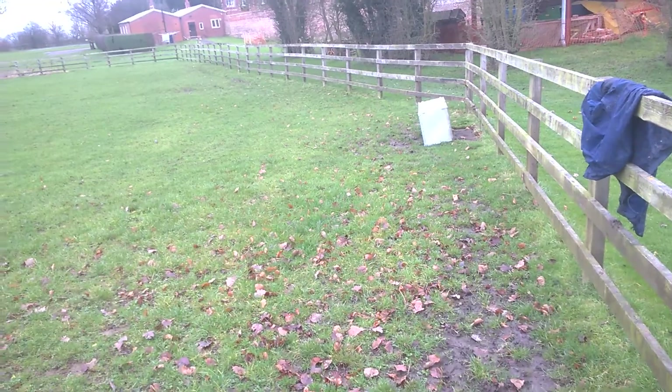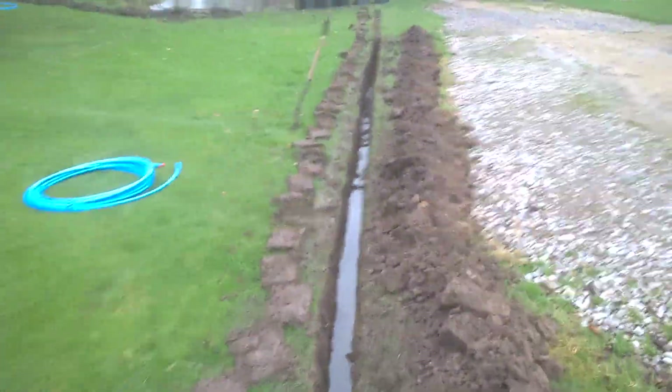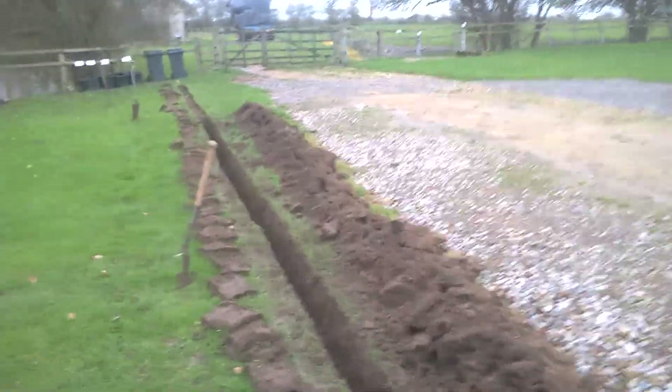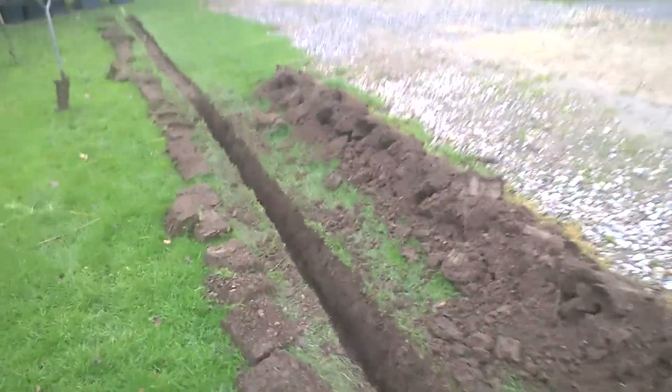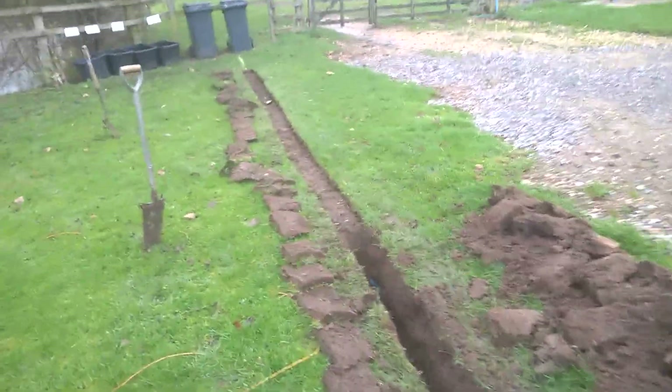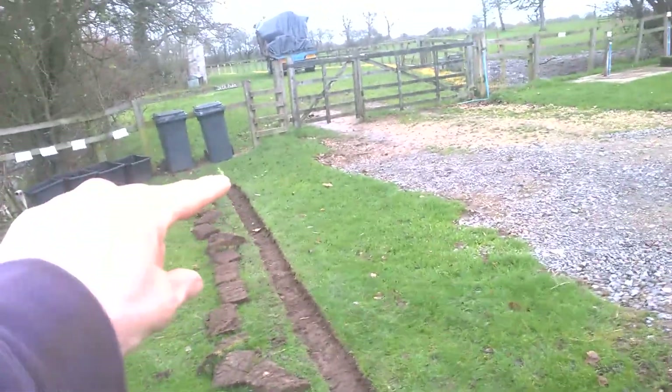We've just been digging out — I dug it all last night and it filled full of water. Been busy this morning digging this out, trying to track back to where I know the water pipe is. You can see how far I thought it was, right down to that far corner.